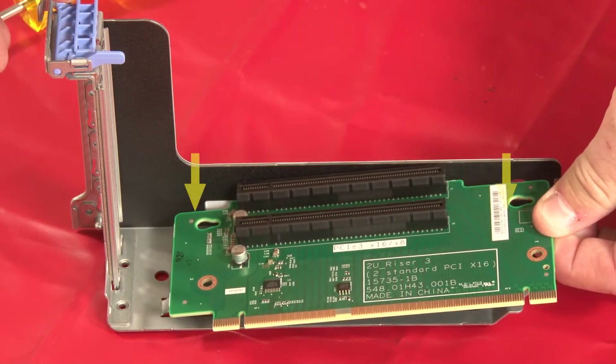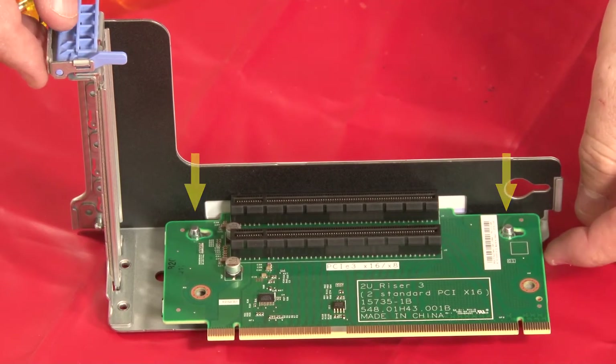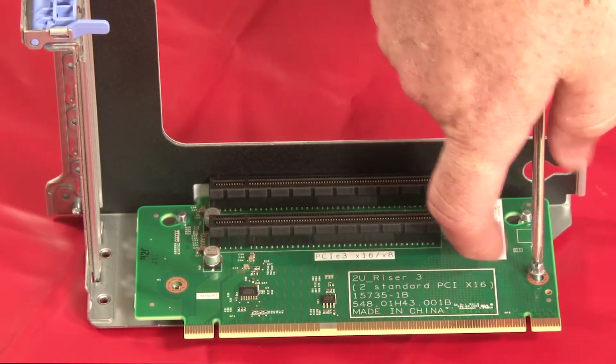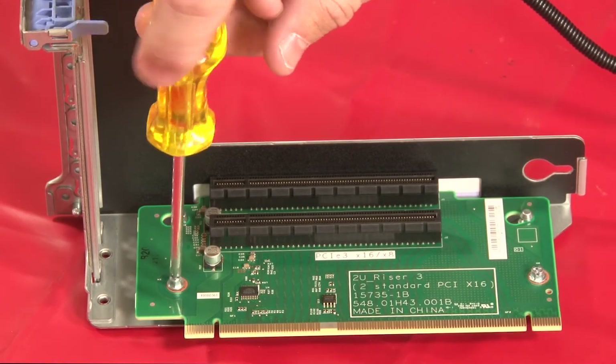Align the holes in the riser card with the mounting studs on the riser bracket. Then slide the card toward the rear of the bracket to secure the connection. Install two screws to secure the riser card to the riser bracket.